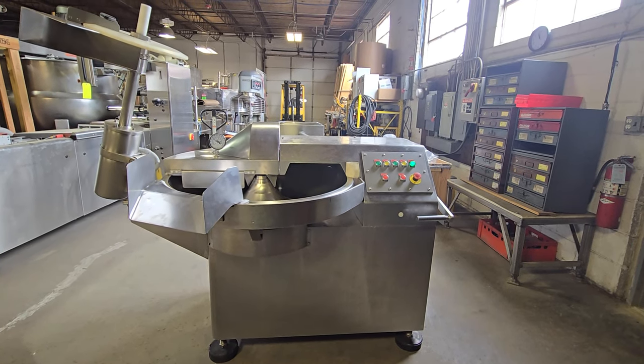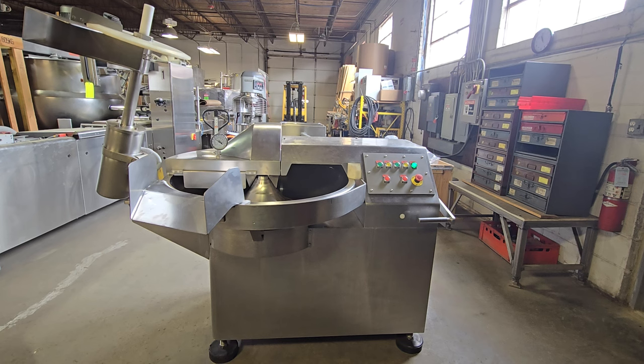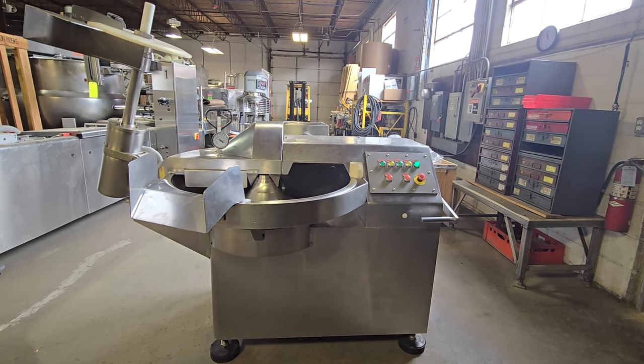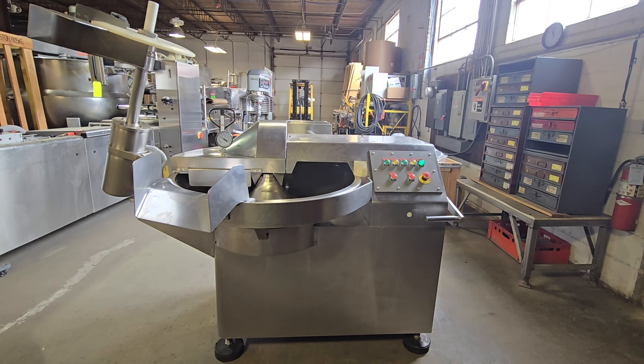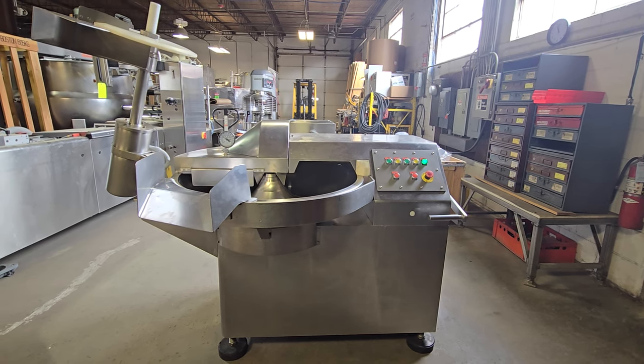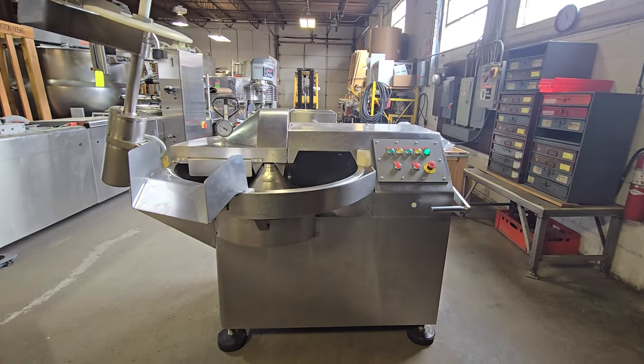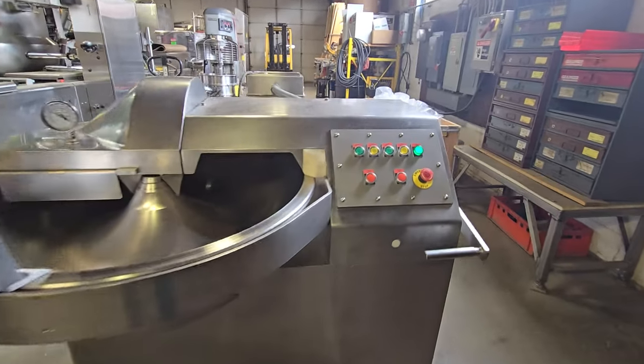This is item number 8514 from M&M Equipment. This is a Koch brand C75 bowl chopper — a 75 liter bowl chopper with a built-in unloader system. We've completely refurbished this machine.